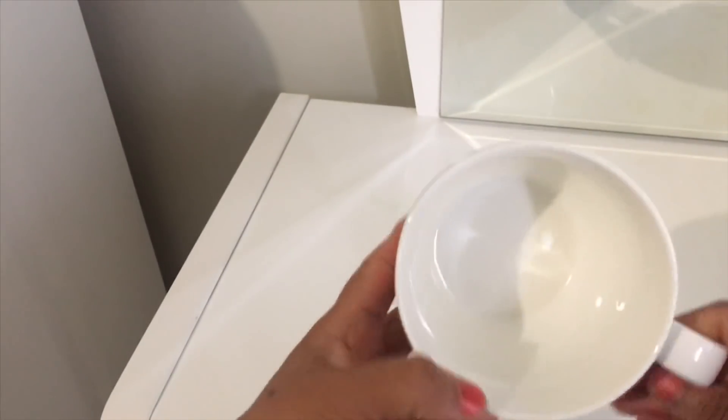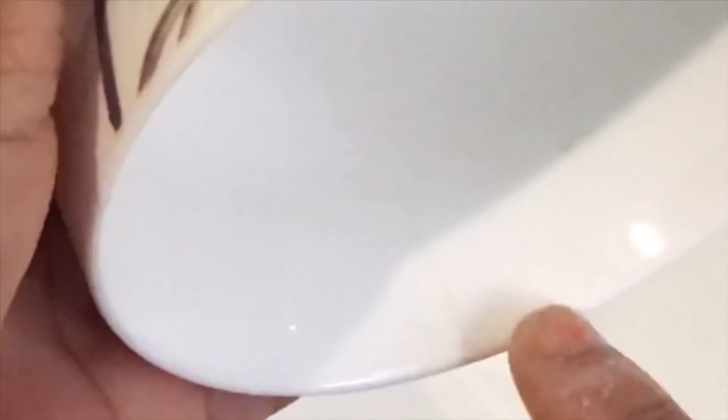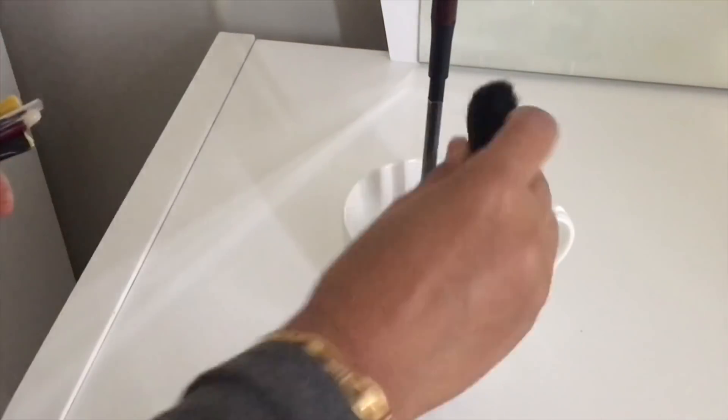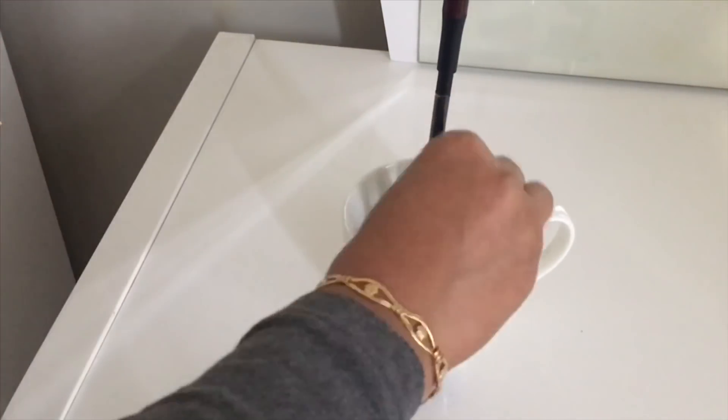I bought these coffee mugs as I really like the design, but even before I could use them one of them had a hairline crack and I really didn't want to throw it away. So I just filled it with some white stones and I'm using it to organize my makeup brushes.